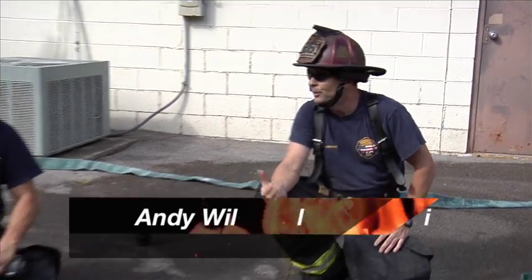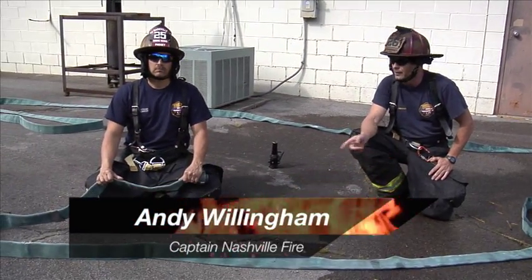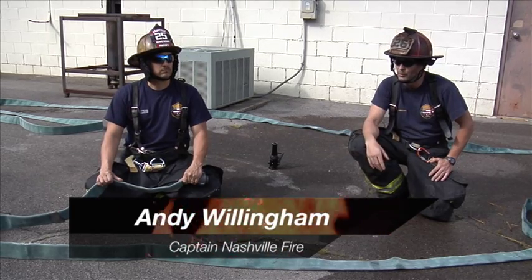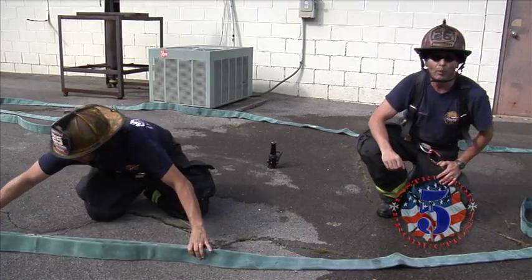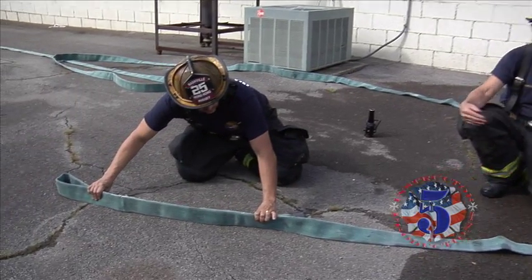I'm Captain Willingham, Nashville Fire, and this is Engineer Wren with the Nashville Fire. Today we're going to show you how to load the Cleveland load. We've already showed you in a previous video how simple it is to deploy and how effective it is. Now we're going to show you how to get it configured back.